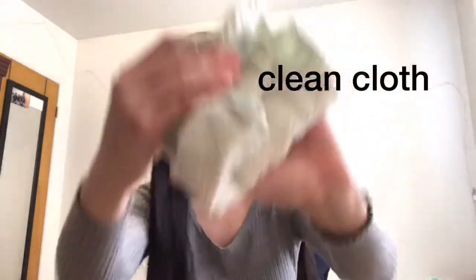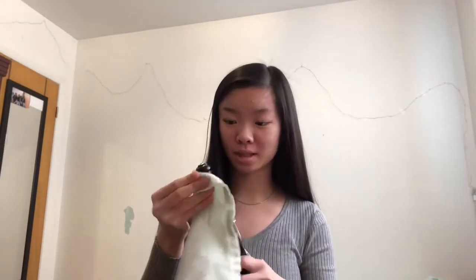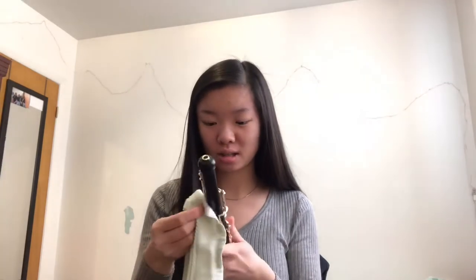Wipe off any excess moisture. For weekly maintenance of your instrument, you're going to want to take a clean cloth and wipe down each key. Be careful not to snag any springs. You're cleaning each key because you're touching them all the time and they get dirty.